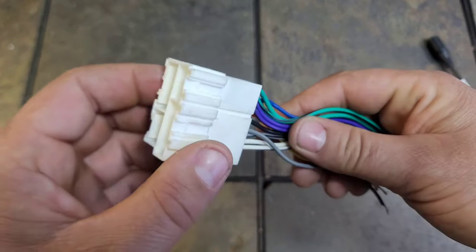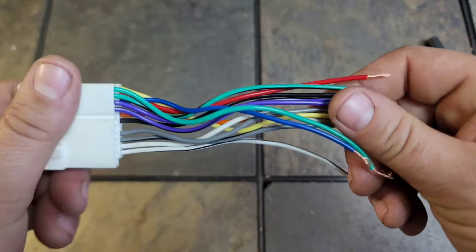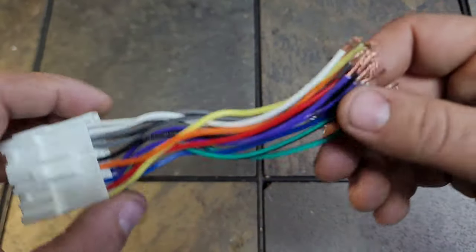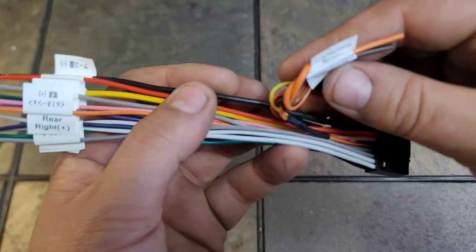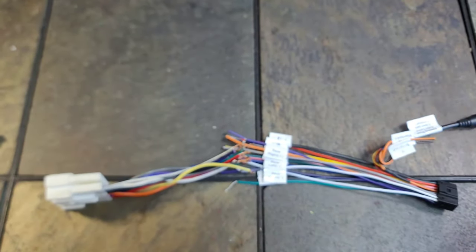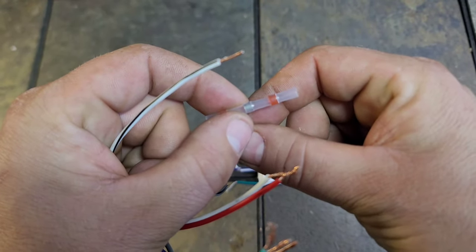All of the wire colors on these adapters are universal. If you have a color on the Atoto that doesn't appear on your adapter, that means your car doesn't have the capability for what you're trying to hook up. For example, I don't have steering wheel controls, so those wires will be set aside. It sounds daunting but it's very easy — all you're doing is literally matching the colors and connecting them. I'm not going to go through every single wire, but the best way to connect these is to use connectors that snap together and snap apart, so you can swap wiring harnesses if needed.